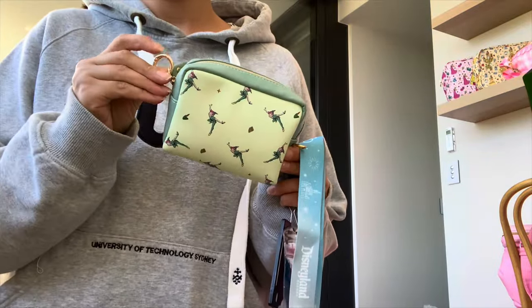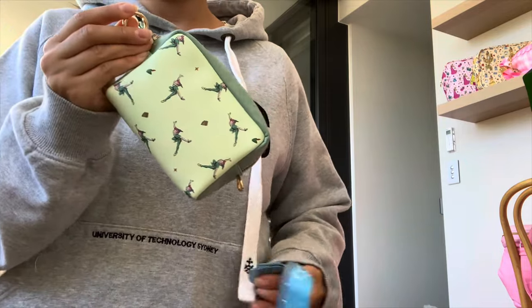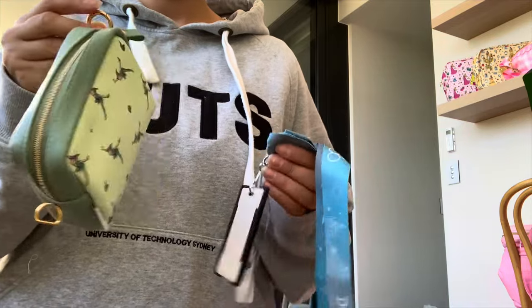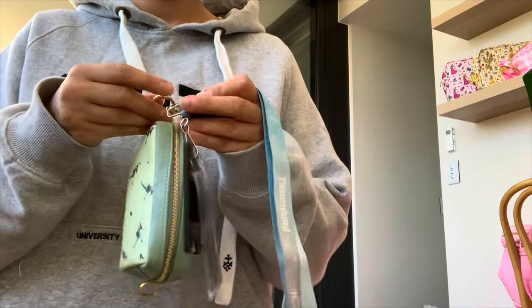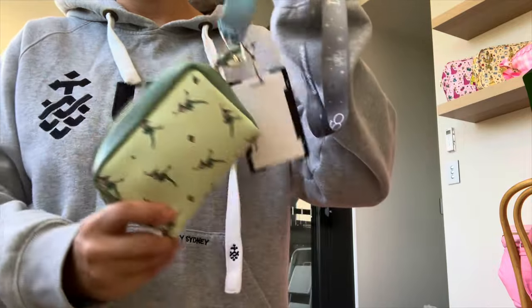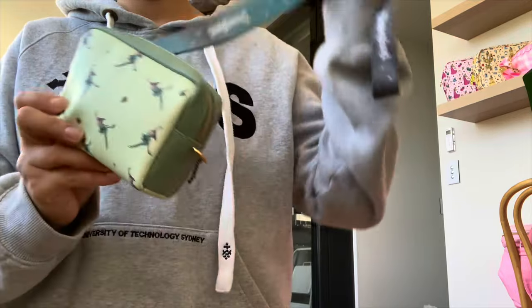I've added another gold ring onto this mini pouch as well. So if I need to carry that with me but I don't want to take my whole bag somewhere, I just attach it to my lanyard or even to my car keys, and then I can use it more conveniently.